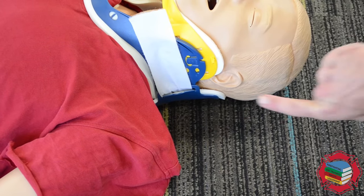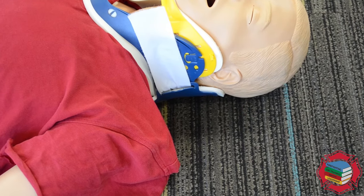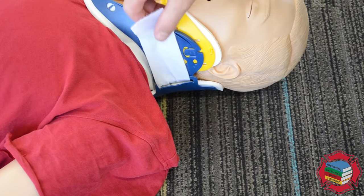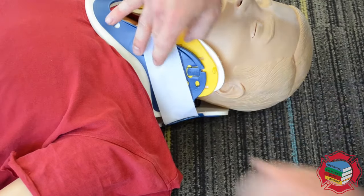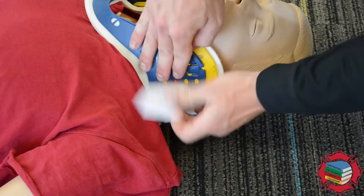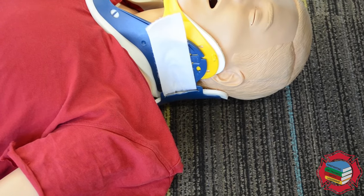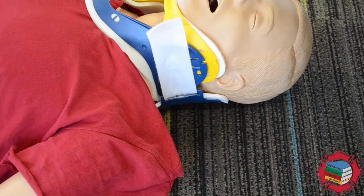Once you apply the collar, check and verify that it actually is on correctly. This is how a collar looks when it's placed on correctly — there's not a large gap in between the two pieces of plastic. However, if it's applied incorrectly or too loose, you'll see a large gap and it needs to be tightened. They're designed to be put on tight — don't worry about choking your patient. After we apply this, we should always ask the patient: can you breathe? Can you swallow? But again, they are designed to be put on tight.